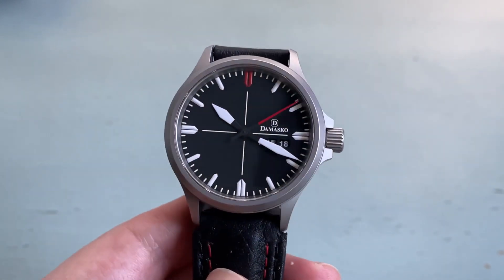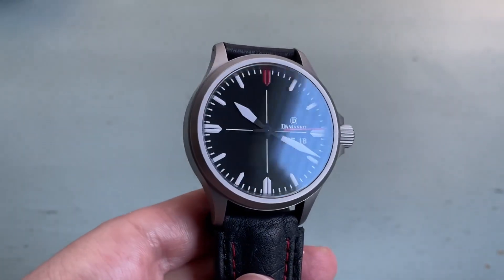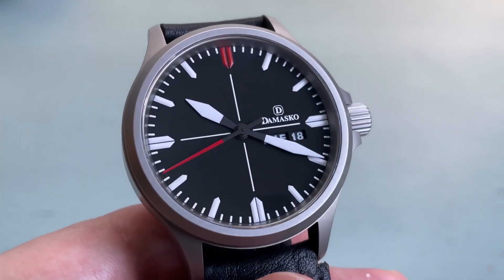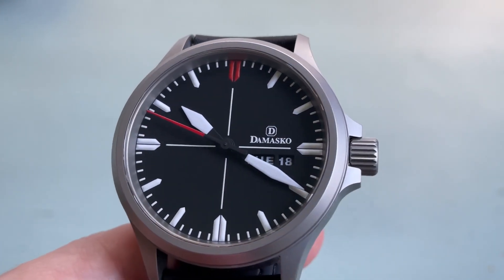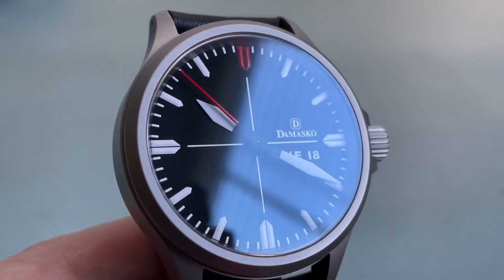The flat sapphire crystal is flush with the case and is treated with anti-reflective coating on the top and bottom. This makes the crystal almost completely invisible from most angles and really helps the dial pop. The only downside to anti-reflective coating on the outside of the crystal is it can scratch or flake, and indeed this has happened a little bit on this watch, but it's incredibly difficult to notice. If you order directly from Damasco, you can request that they only put the anti-reflective coating on the underside of the crystal if that's something you're worried about.